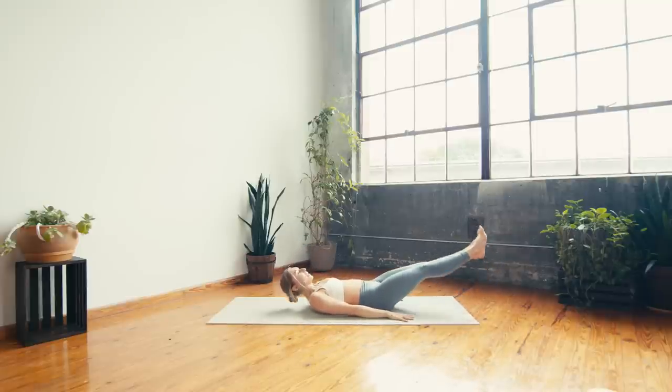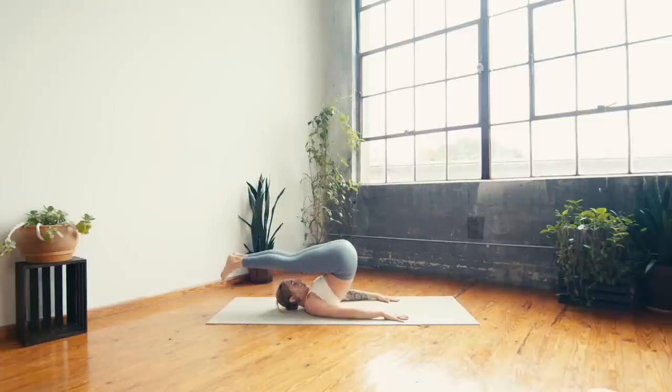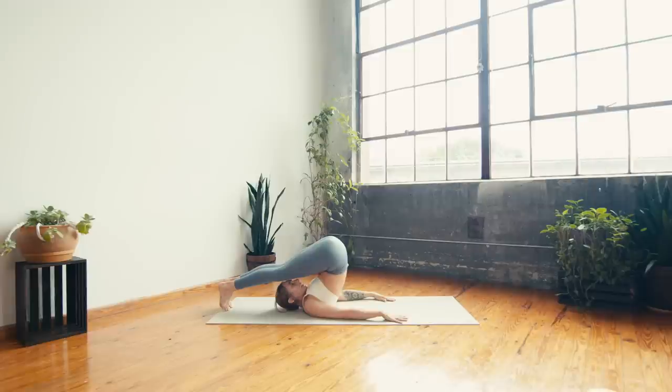Drop down through the arms, lift the legs up, and then all the way over the head for your plow pose. Toes top behind you, feet are flexed like you're in a plank. If the feet can't quite meet the ground, take the knees to the forehead instead. Breathing here for a moment — deep breath in and deep breath out.